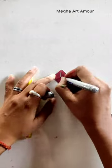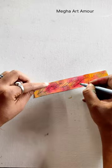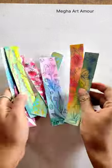I have drawn a lot of random floral patterns. Tell me which one is good and don't forget to like this video. Thank you for watching, and you can also follow me on Instagram with the same name, Mecha Art Amur.